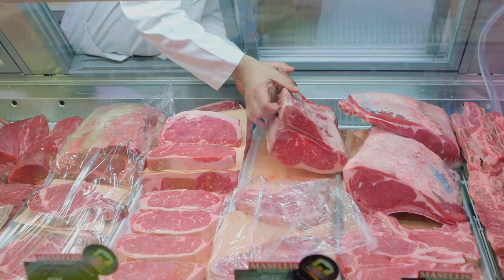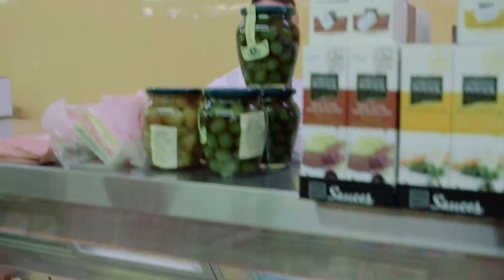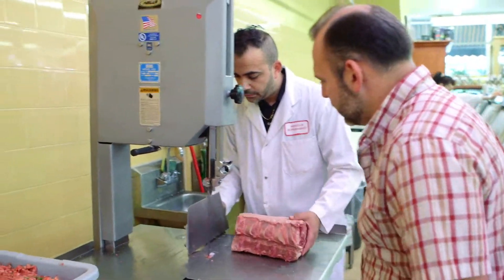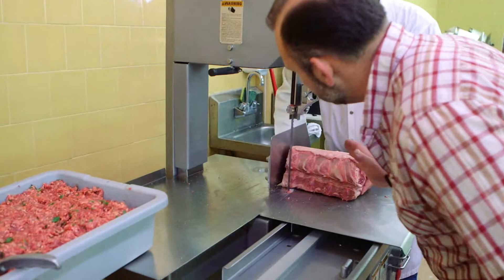For the T-bone, many people ask me how to get a nice two-inch thick cut. If you go to a nice butcher store, they usually have a big piece of porterhouse in the back. Just ask them: 'I want a two-inch thick T-bone.' They'll usually cut it for you.